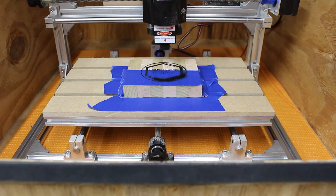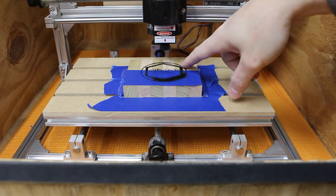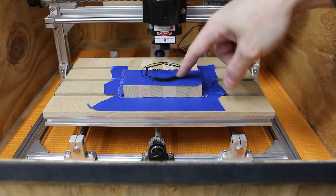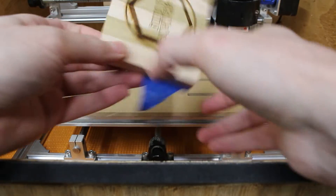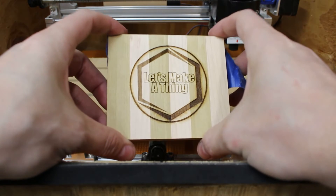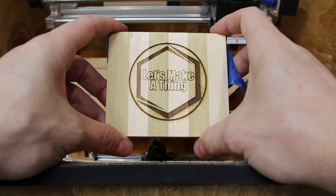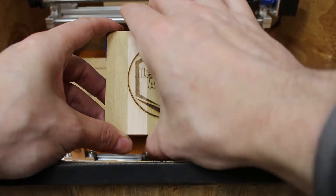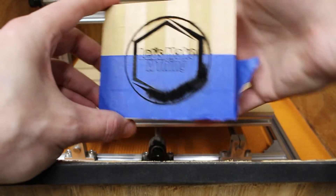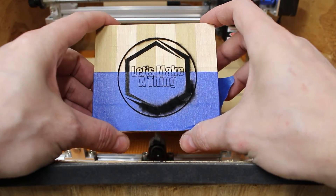All right, all done. Let's take this out. The Borax definitely made it a lot darker — that is definitely darker. A lot more soot too. Let's review. That is the one I did first: no tape, no Borax, just the laser as is, and that's what it looks like. With the Borax, you can definitely see a huge difference.